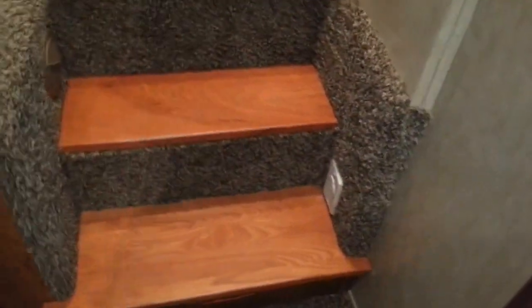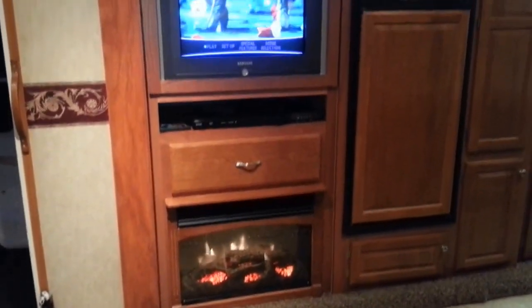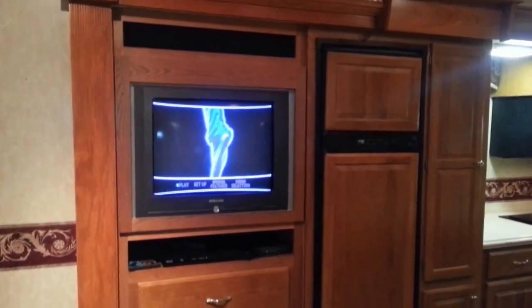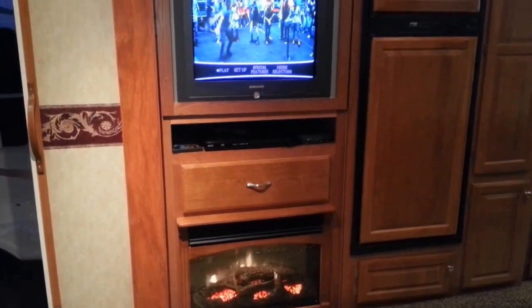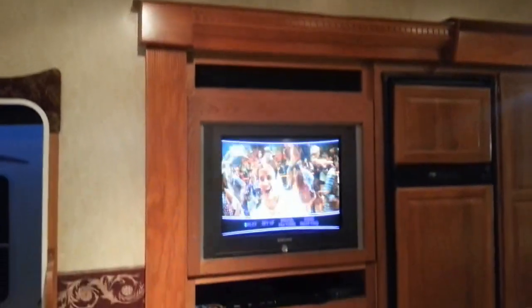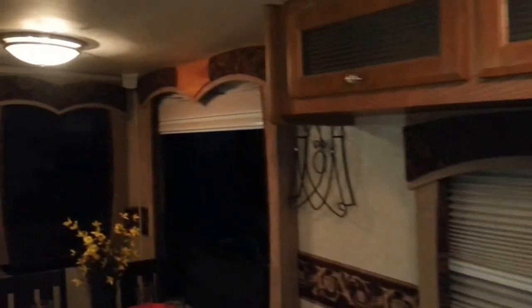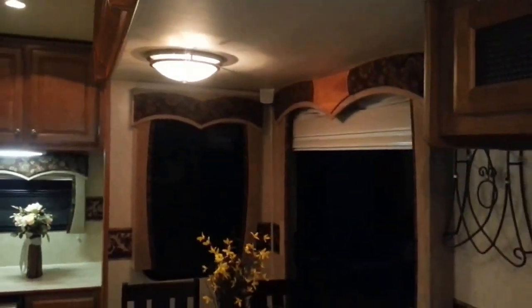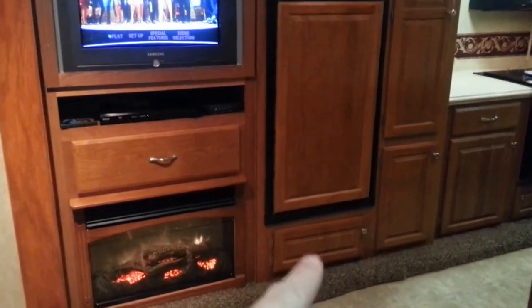Over here is the central vac system. You've got a fireplace and television — that fireplace actually does put out real heat if you want it to. There's a ceiling fan on right there. This does have surround sound — it has a subwoofer. There are speakers there and over there, and then ones up in the front above the TV — a center, front left and right — and then a subwoofer down under the fridge.